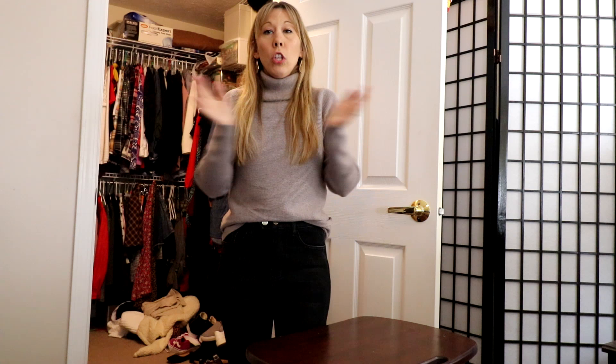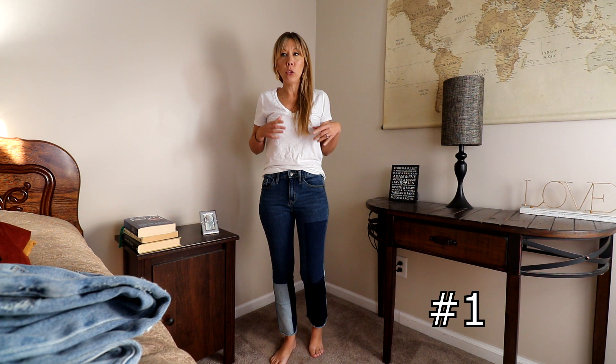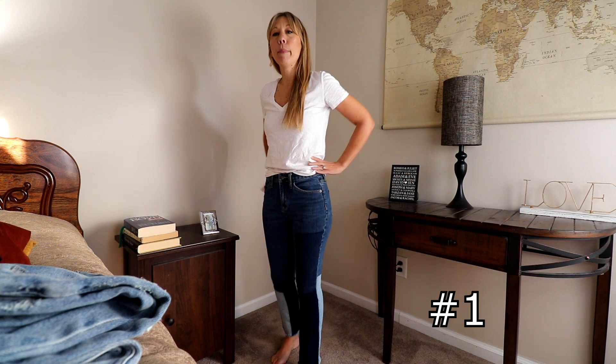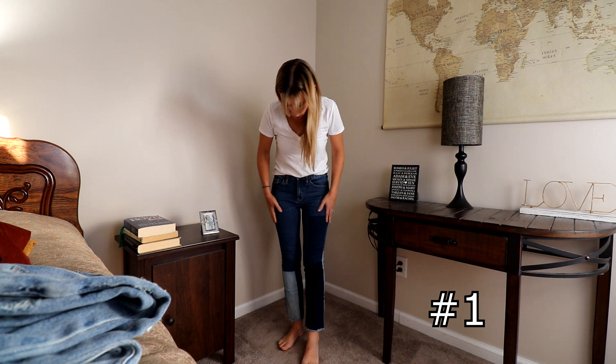So I have several on the chopping block and several that are keepers. Let's start trying on the chopping block pants. I went ahead and tried on all my keeper jeans to refresh myself on what I had and how everything fit, to see if some pairs are a bit redundant. I also have on a neutral top to try on with all of these. These jeans are a good fit but a bit snug with not a lot of stretch — even bending my knee I can feel them.